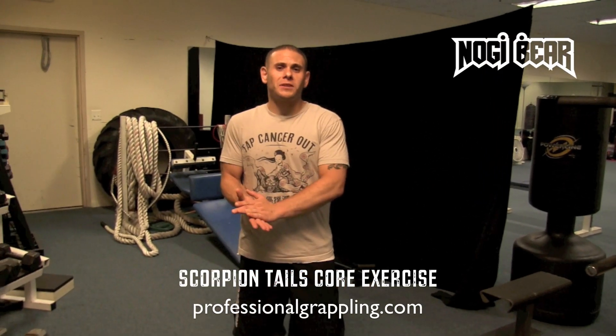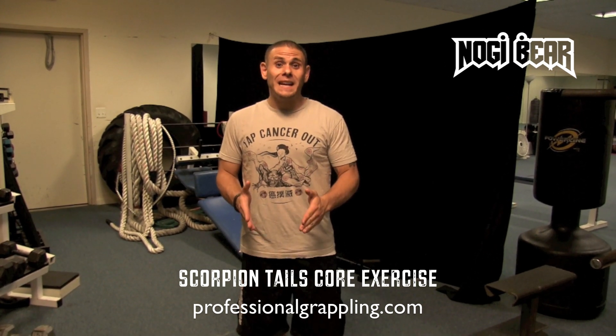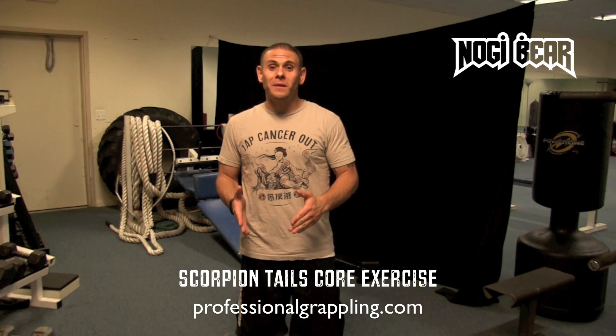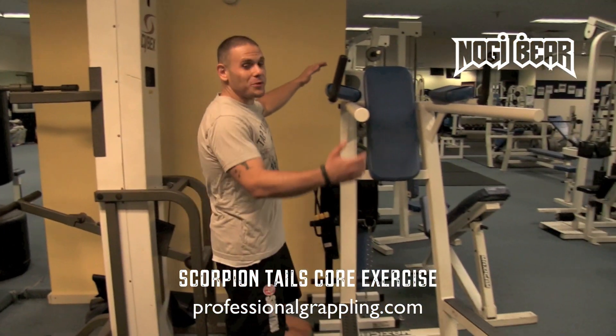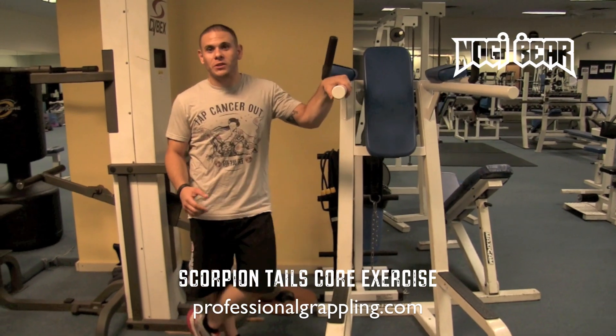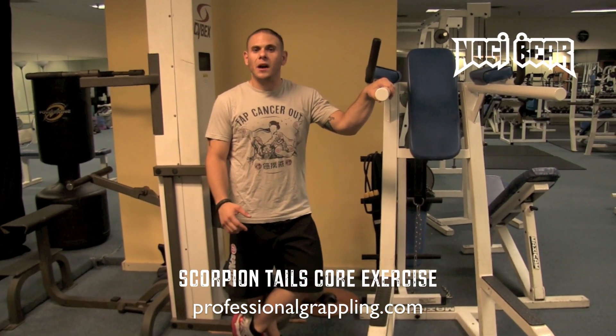Today I'm going to show you one of the coolest core exercises that I've come up with yet. They're called scorpion tails. What you're going to need for scorpion tails is to find a gym that has a captain's chair. What a captain's chair is, is this contraption right here — a way for you to suspend yourself above the ground so you can do leg lifts and knee tucks and things like that.